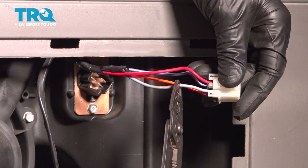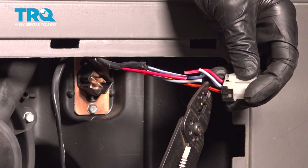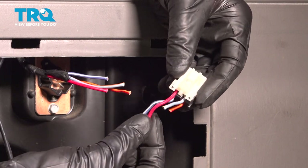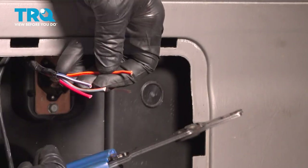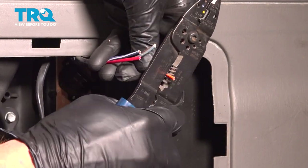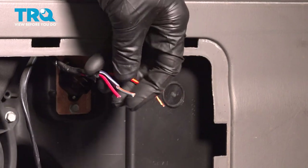Now, as I'm trimming these, I want to try to make them different lengths so that when I'm putting in my wire connectors, they will be staggered. You want to make sure you hold onto this area because we will be using this for when we put on the brand new connector. Let's continue on with some wire strippers — you want to make sure you take off approximately an eighth of an inch. We'll do the same to all.